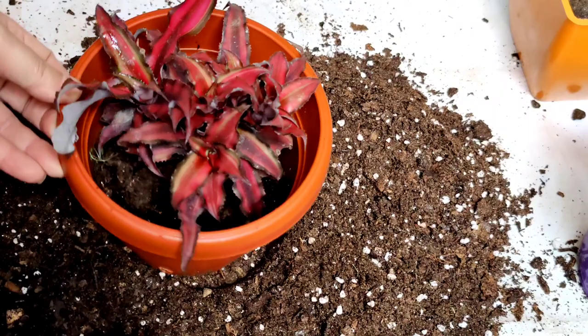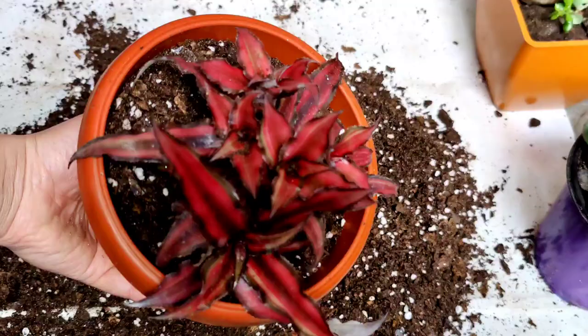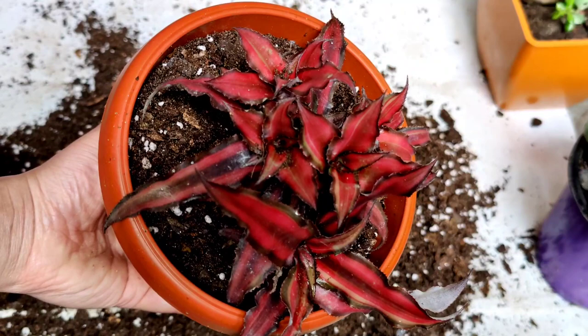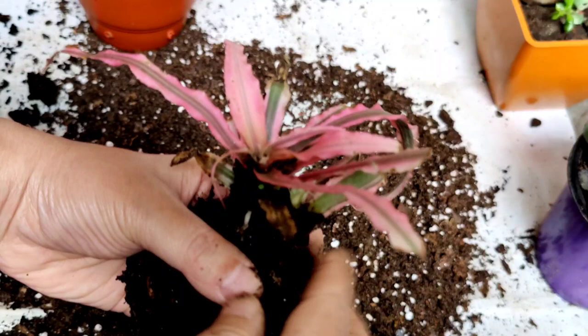I have placed the plant. Now I am going to fill the rest of the pot very slowly and carefully. I have finished repotting. Now I am going to keep this in shade for a few days. Friends, I am going to repot this other plant at the same time. You can also propagate this plant from division.